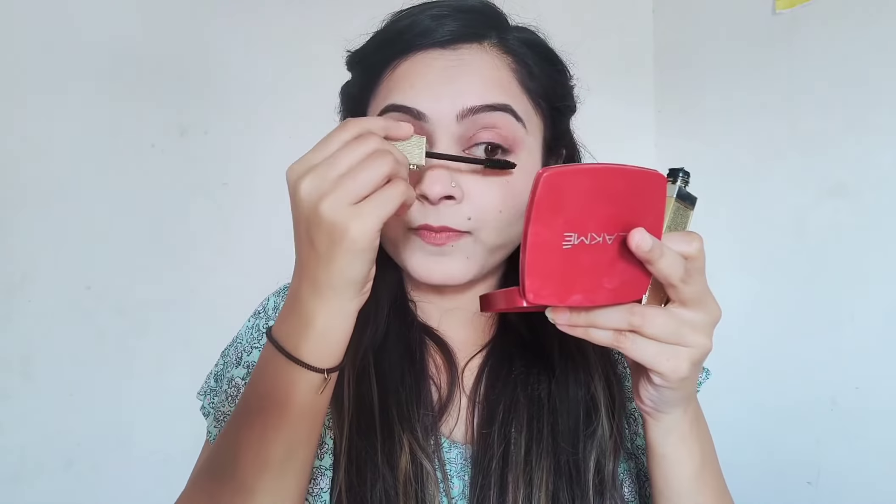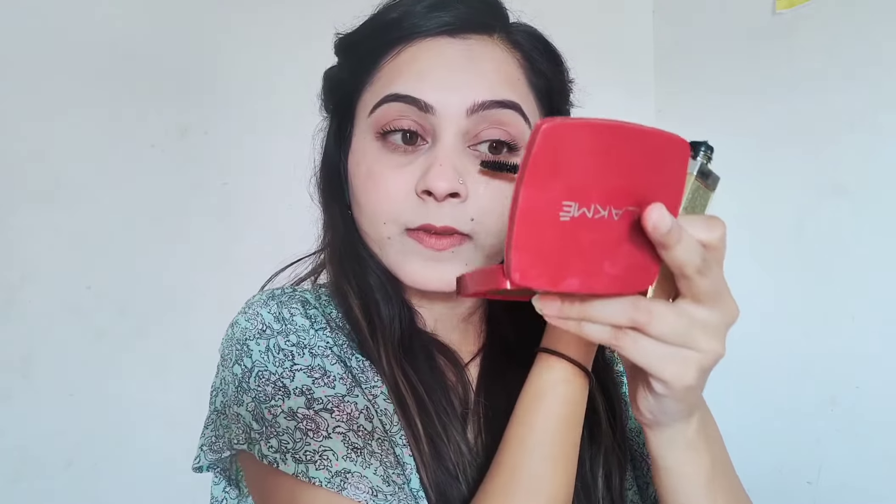Now I am applying mascara. This is the final look and here I am applying a makeup setting spray. And this is how it turned out — I just loved this one!